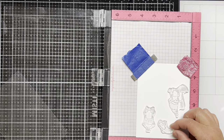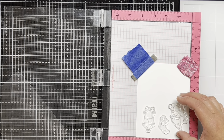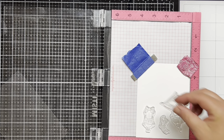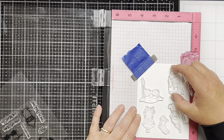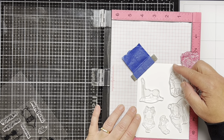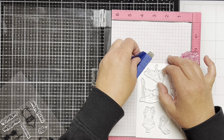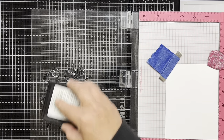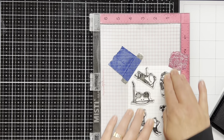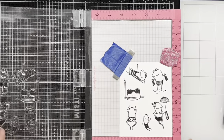I'm going to be using my Misti stamping tool to stamp out a bunch of the images. I'm not going to be using all these images today, but since it's a newly released stamp set I'll be using them in the near future, so I figured I might as well stamp all the images while I have my Misti out. Plus I hate wasting paper and this is a good way to use up all of the space, and then I'll just save the other images for another project. By doing this it saves me time and paper. I make sure to stamp my images with a Copic friendly black ink.